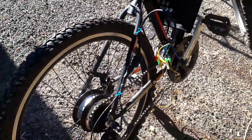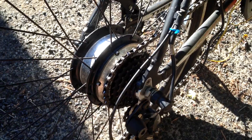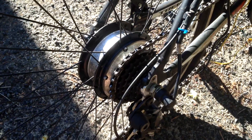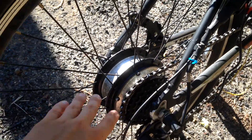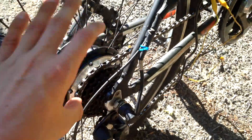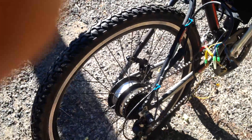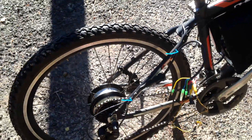Coming around here, we have a 36 volt 250 watt brushless DC motor. Inside it has a planetary gearing reduction set, so it's not direct drive like some of the other hub motors are. I'm planning on overvolting that to 48 volts, so it will probably start getting a little hot — I'll just have to watch out for that if I'm going flat out for a long time.